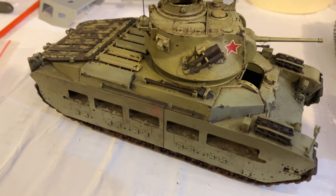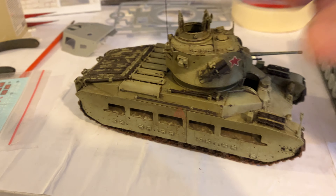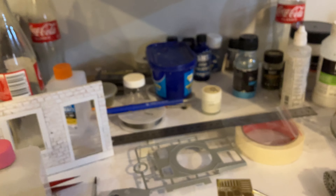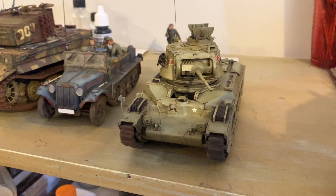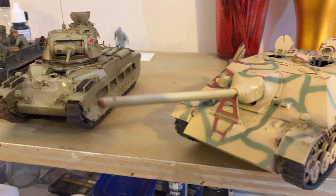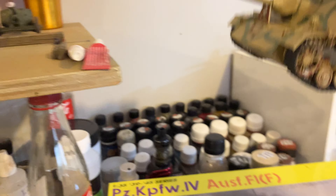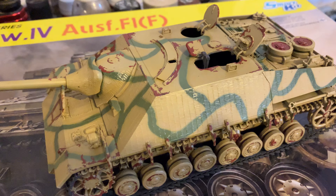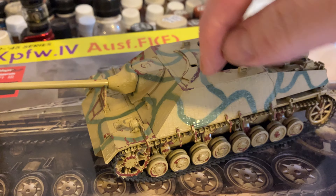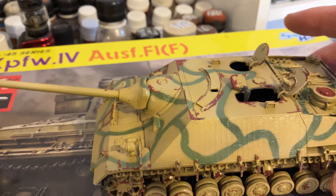I've also retextured the Tamiya texture to make it look a bit better — I find Tamiya looks a bit toyish, but it's starting to look good now. The Jagdpanzer is coming along very well; this is also by Dragon. I've got it painted up, the top coat is done, and I'm just now starting to pick off all the liquid mask that I put on to get the chipping effect.